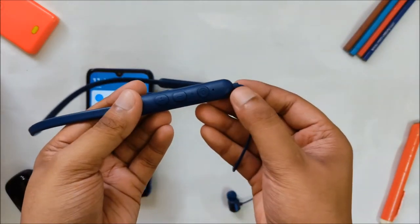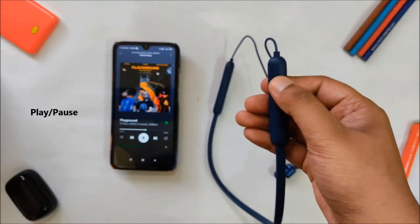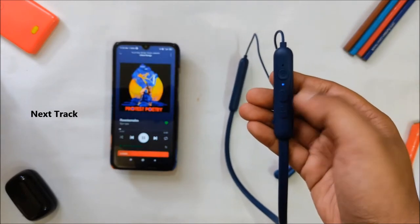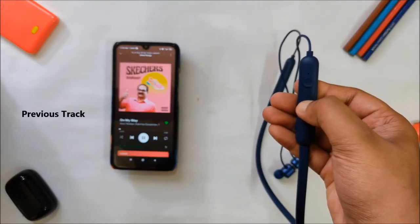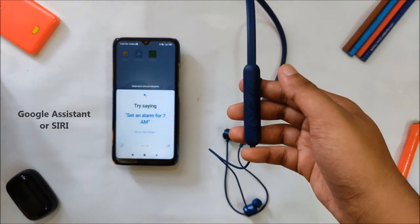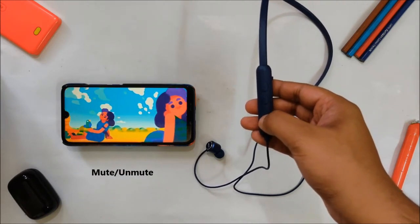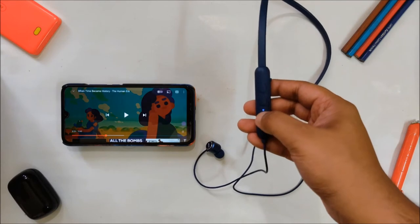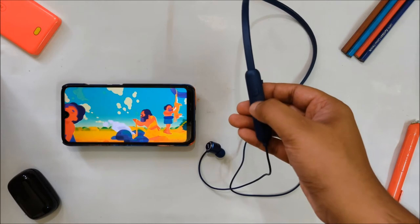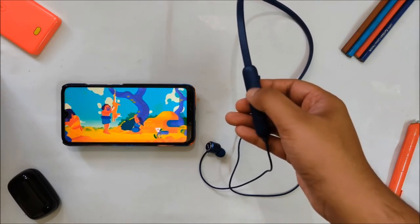Speaking of buttons, the Miwi Color Flash comes with three control buttons and has a bunch of functions. Single press the multifunction button to play or pause music. Press and hold the volume up button for one second for next track. Press and hold the volume down button for one second for previous track. Press and hold the multifunction button for one second to trigger Google Assistant or Siri. Single press the multifunction button to pick or end a call. Double press to mute or unmute the mic, or to switch between two connected devices. The volume buttons control the earbuds volume, not the smartphone volume.